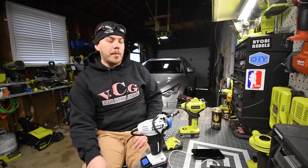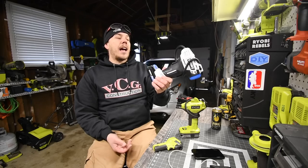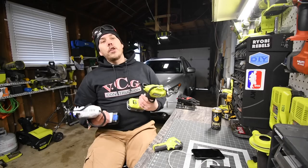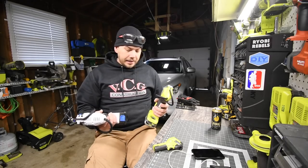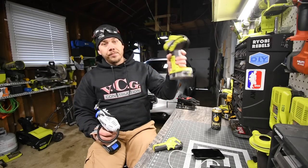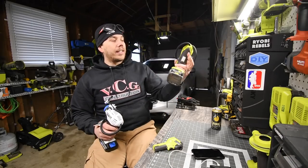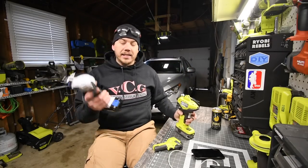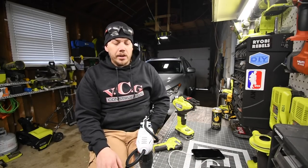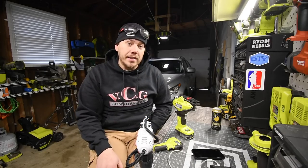My wife has one in her car too. Comfort-wise, after using it for a bit, the Hart feels a little more comfortable than the Ryobi. Neither of them have a lock, which they should — Ryobi and Hart both need to add a lock so you don't have to hold it the entire time. That's pretty much it for this comparison video. This is Dave Nicholas — thank you for tuning in and I'll see you guys next time.